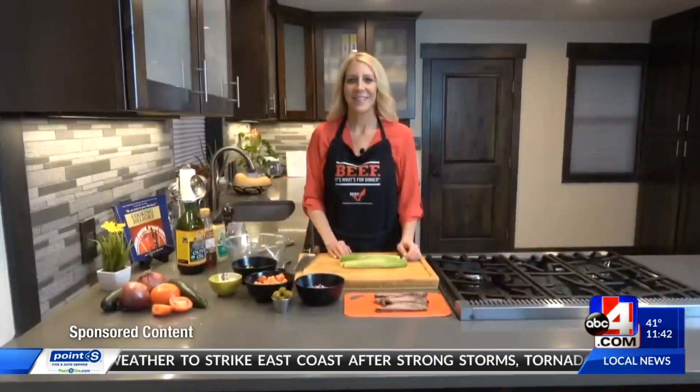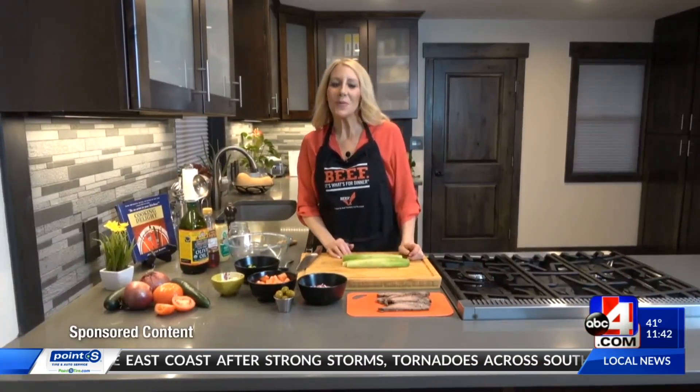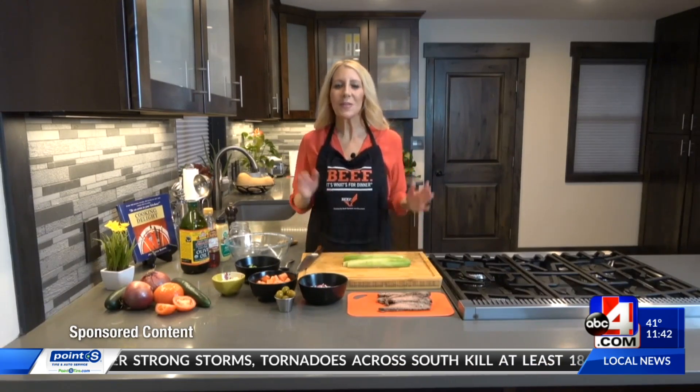In time for lunch, the Utah Beef Council is back in the kitchen. On today's menu, a Greek salad with steak. Jennifer Burns for Utah Beef Council here with a delicious, fresh recipe that is really easy to make.